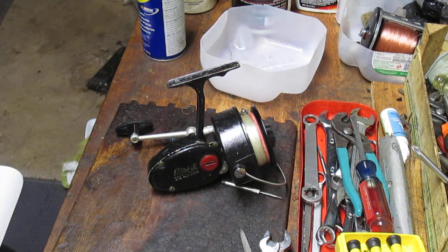Hi, this is Dennis with Second Chance Tackle. We're going back in time again. One of my viewers, one of the subscribers, asked me if we could do a 302, a Mitchell 302 Saltwater reel.